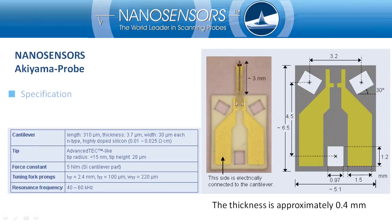The Akiyama Probe is mounted on a ceramic plate approximately 6.5 mm by 5.1 mm, which is used for handling of the probe. The electrical contacts to the tuning fork are established through two contact pads on the ceramic plate. The overall length of the tuning fork is approximately 3 mm. The silicon cantilever is about the same size as a standard optical cantilever.